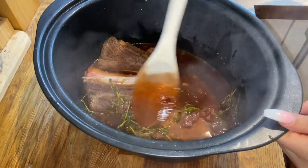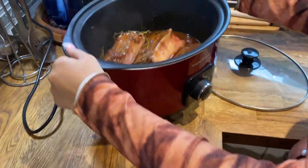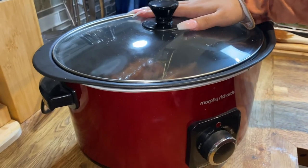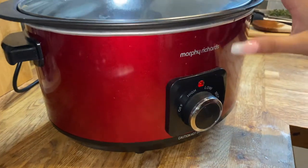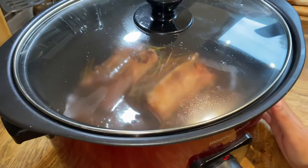Just want to make sure it's covering my ribs. I'm going to put my lid on and turn my crock pot on to high. I'm going to leave this for four hours, and after four hours we'll come back and I'll show you guys how I'm going to serve it.